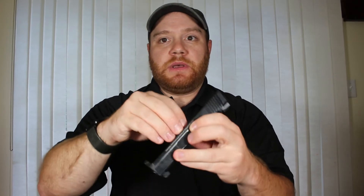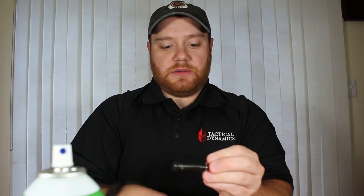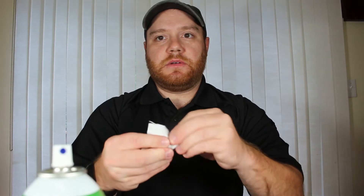I'll remove the recoil spring and remove my barrel. I'm going to take my cleaner — I happen to like REM oil, it works pretty well for me. I'm going to just spray down my recoil spring, get a little spray here, and then I will take a cleaning cloth and clean the spring. A lot of dirt has already been removed.